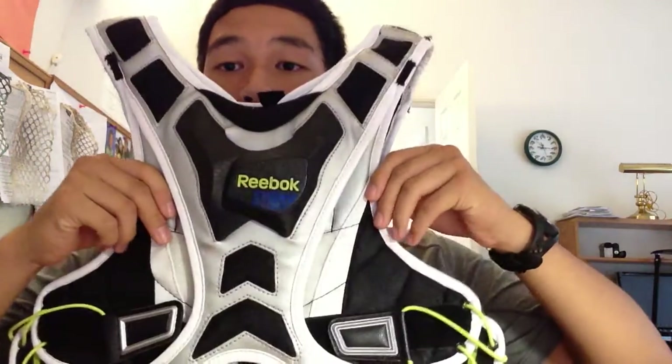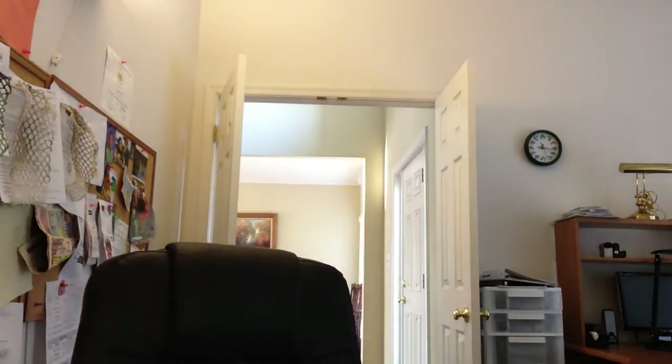For my shoulder pads, we have Reebok 10K liners. They usually come with shoulder caps, but I cut those off — I hate excessive padding I don't really need. These are ridiculously good for the price — $30 on slax.com. Really comfortable and light. They have Griptonite technology that basically, once you start sweating, sticks to your skin. Pretty protective for a liner, and it's got a heart guard to stop any shots from getting through. I would definitely recommend these. I was looking at the new Nike Vapor shoulder pin liners coming out — those look sweet, but they're $80.